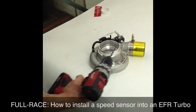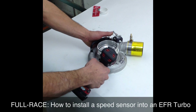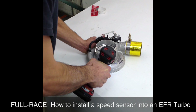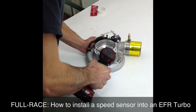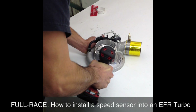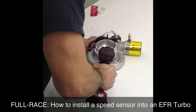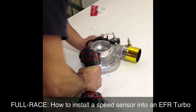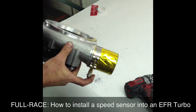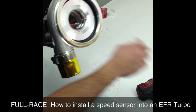Alright, right now we've got the quarter-inch drill bit and the hand drill. There's already a pilot drill down here, so you can carefully slide that down. Make sure it's centered right on the pilot hole. I ran a quarter-inch drill bit all the way through. That's why you do not want to do it on a turbo — now we have a little burr.